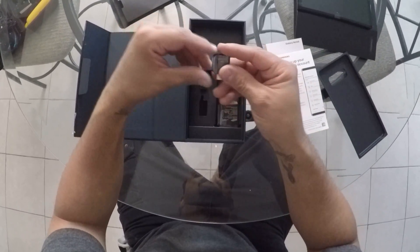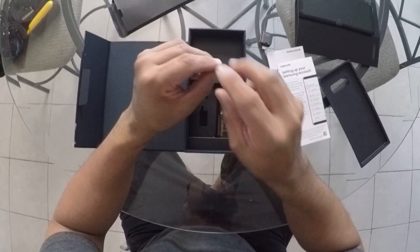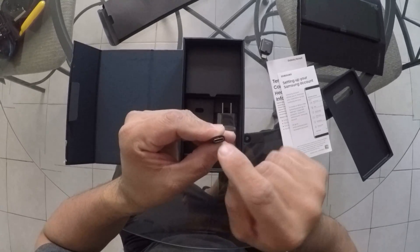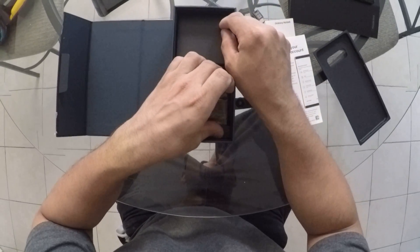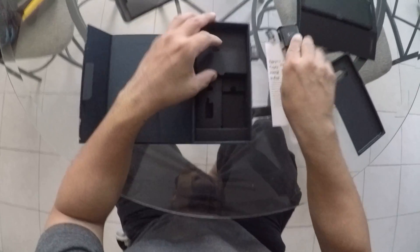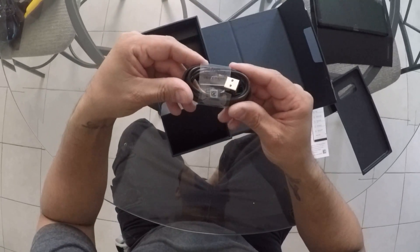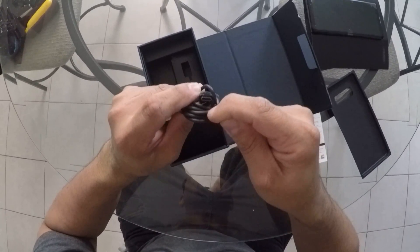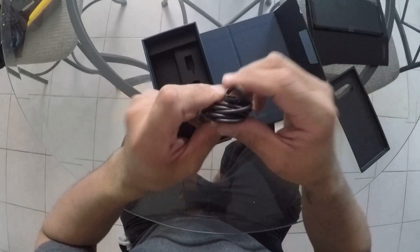In the box you have the USB connector — this is the one you can use to transfer to another phone. You also have the other USB that works with old chargers, the old Galaxy charger, because the new Galaxy charger is a round thing — pretty cool, changed a lot. You have the wall connector which is fast charging.